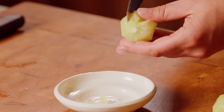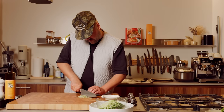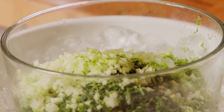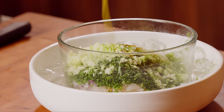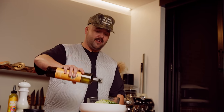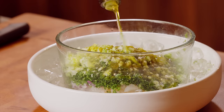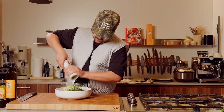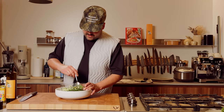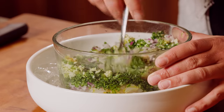Zest the limes and then make some segments again. Lime segments in there. Put some salsa verde in there — couple squirts. Some of the best olive oil in the world, generous with the oil. Black pepper. Time to mix it up. Time for a little taste test.